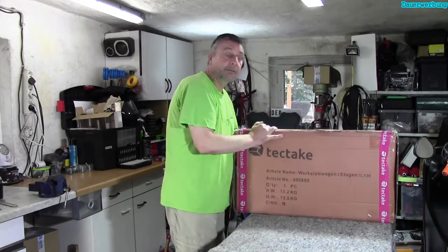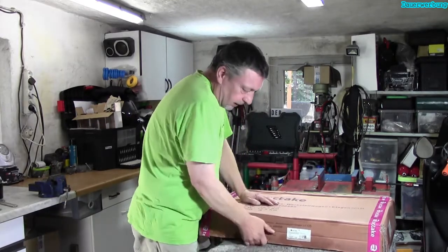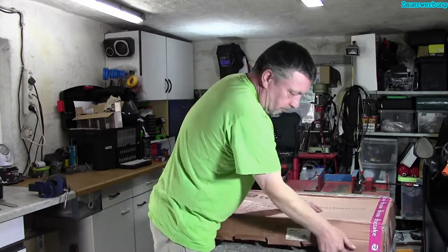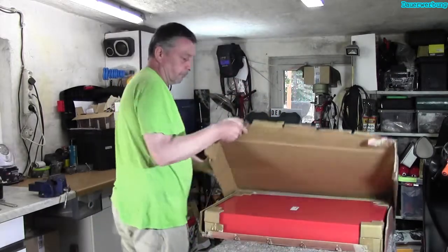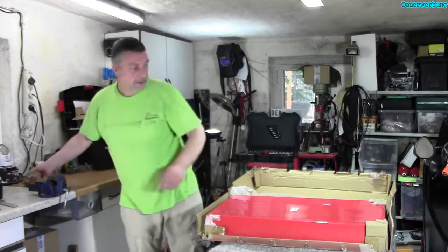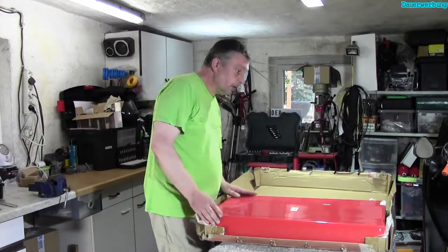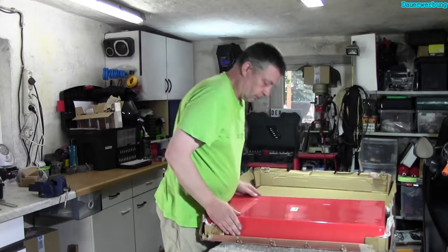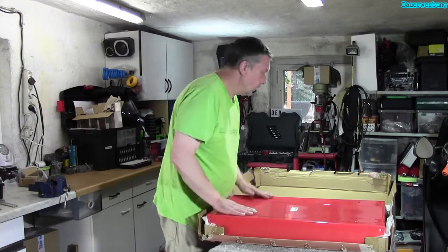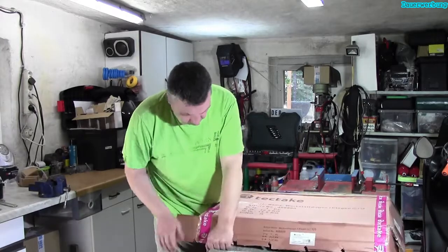Den Karton braucht danach kein Mensch mehr. Wir gucken mal, ob wir das öffnen können – das ist geklammert. Das sieht doch ganz gut aus. In Rot. Schön eingepackt – Ecken und Kanten sind in Ordnung. Eigentlich sollte das wohl andersrum geöffnet werden. Deshalb decke ich noch mal zu und drehe das Ganze noch mal.